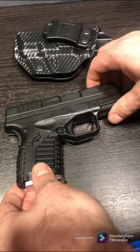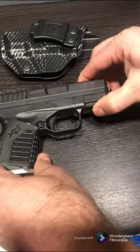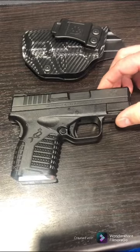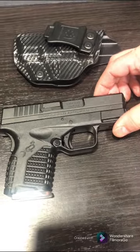I think I paid somewhere around the $400 range for it — I got it for $399 with no sales tax. I used to live in Oregon, so that was a really solid deal.